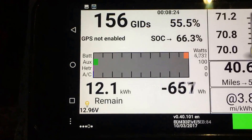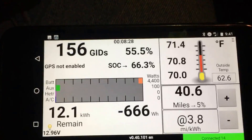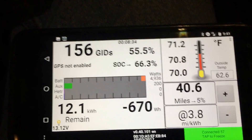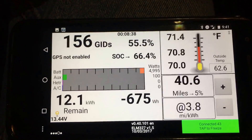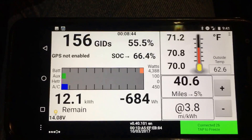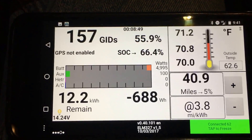The 12.96 volts tells you the 12-volt bus voltage. There are little quirks — like if you run the windshield wipers, the 12-volt bus voltage would go up for a little bit. That's the way Nissan does it when you run the wipers. So people in rainy areas probably have a 12-volt battery in better shape, because they run their wipers a lot more.